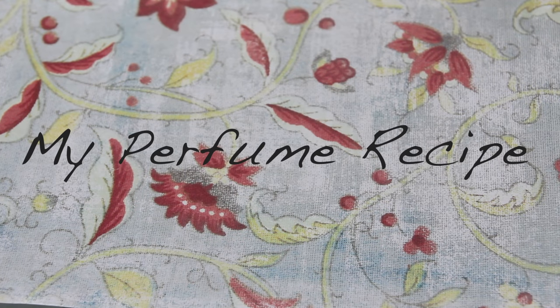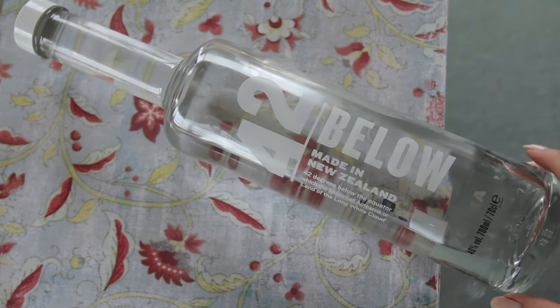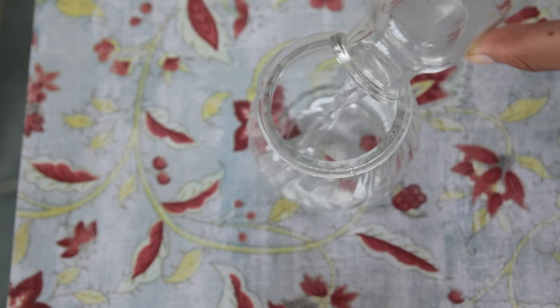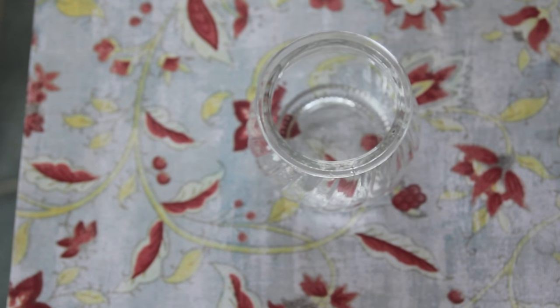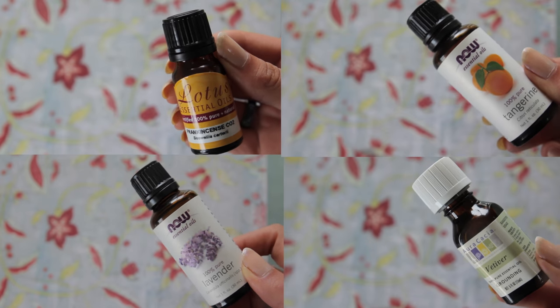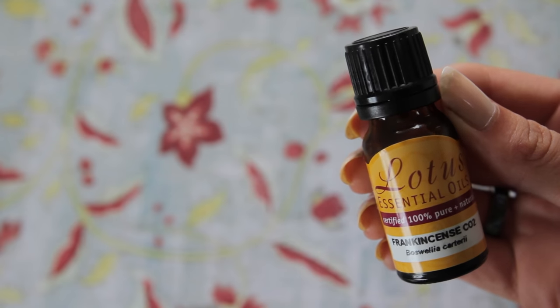For my perfume I'm using some vodka as the base, some vanilla extract, frankincense oil, vetiver oil, lavender oil, and tangerine oil. I'm pouring 30ml of vodka into a glass bowl — you want to make sure you're using glass to mix it, not metal or plastic, because it can interact with the smell. When you're adding your essential oils you want to add them from the base notes to the mid notes to the high notes in that order, and you'll just get a good feel of the smell of it.